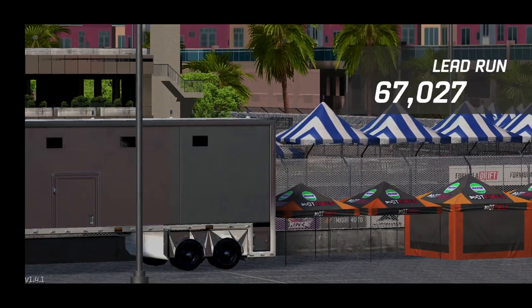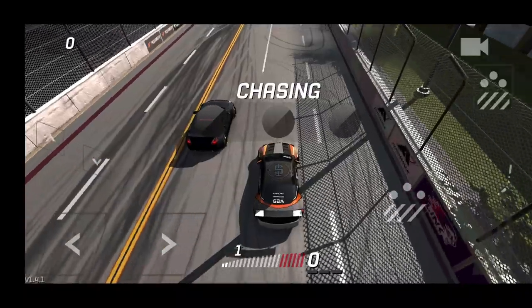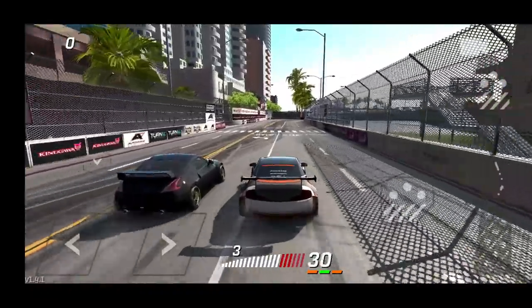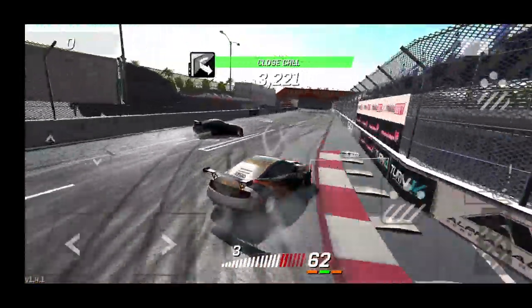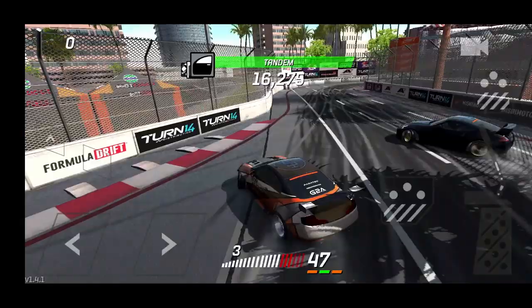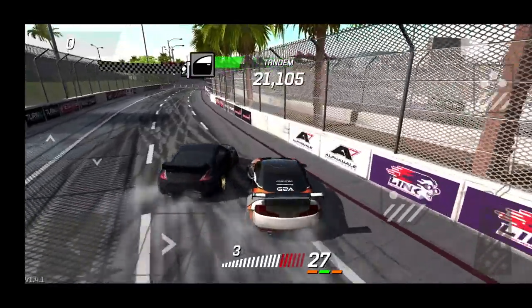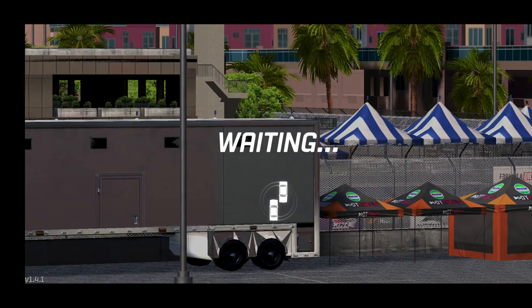We got 74, with a decent lead of 67, so hopefully we can come out with a W. We're gonna try starting in third — gotta get behind him, cut that gap to gain some proximity and get more chase points. There we go, much better. Running this wide, cutting him in, trying to stay behind that Z. We managed to pull a decent chase — I think we'll take the win on that one.